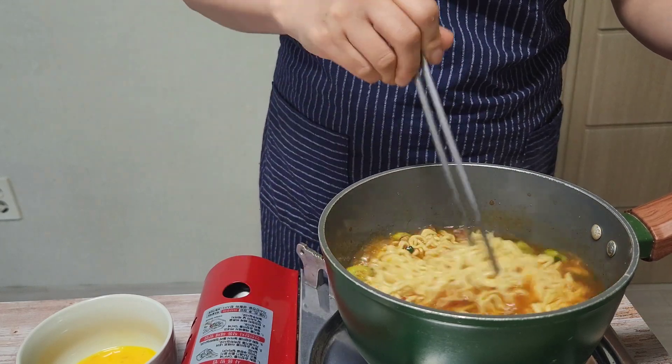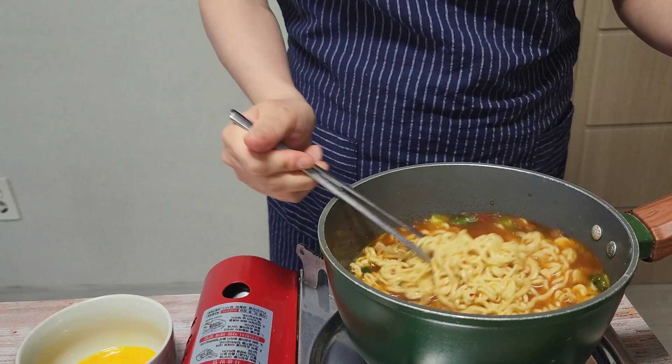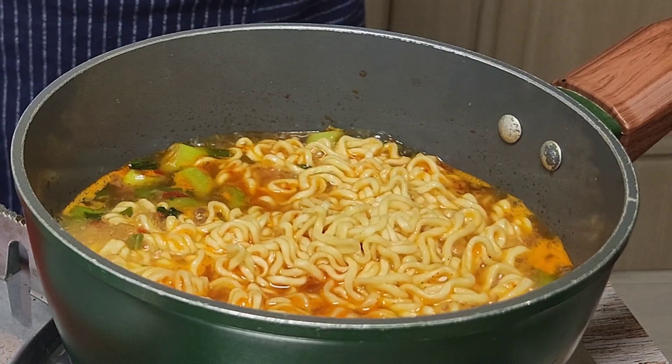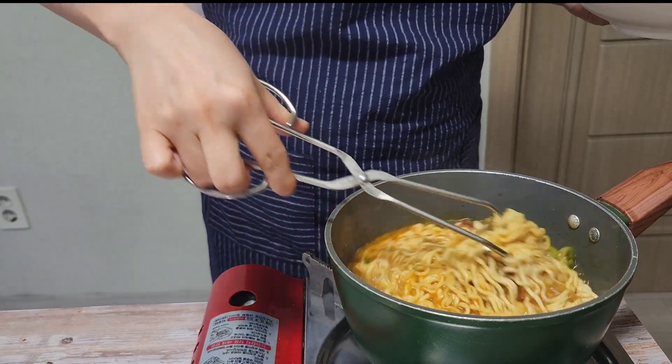What I heard is, if you take the noodles out of the water and bring them into contact with the air, the noodles become more chewy. Just watching the noodles cook makes my mouth water. Maybe it's because I know the taste.